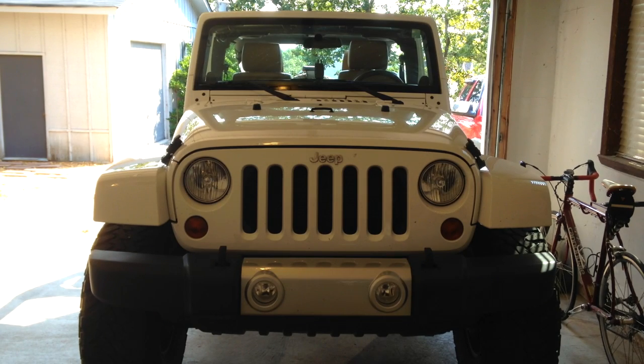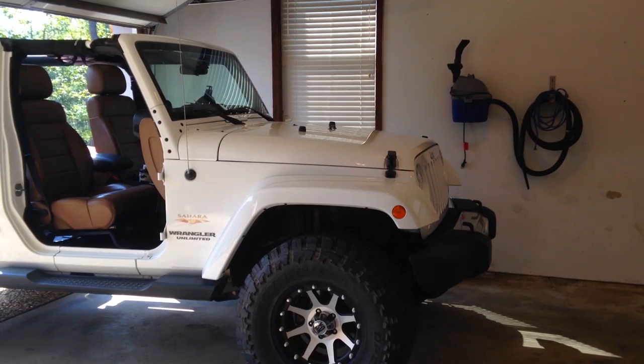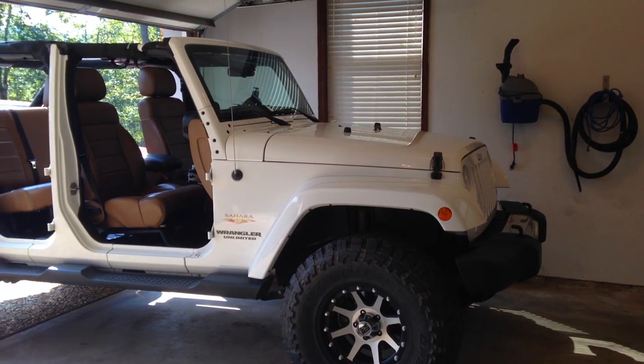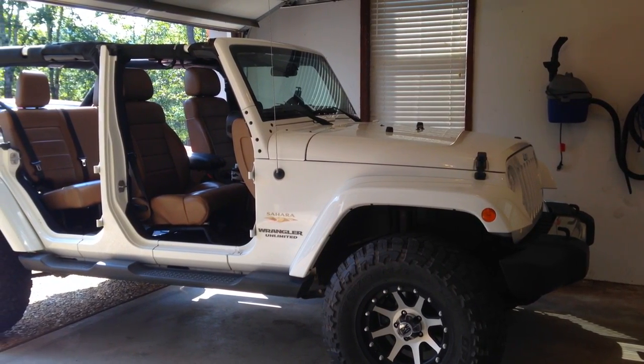I recently purchased this Jeep Wrangler Unlimited and was looking for a way to store the doors while they were off the Jeep without breaking the bank. After searching some online forums, I found the design that I'm going to show you now.